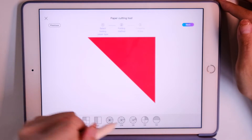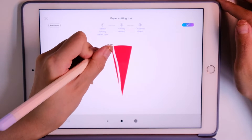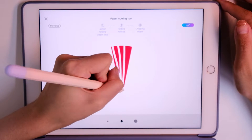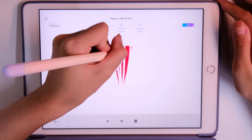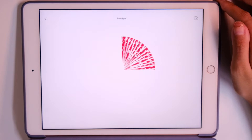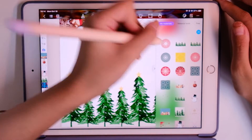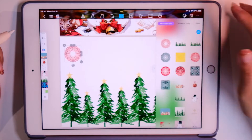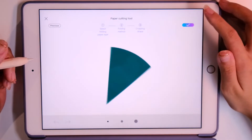We can do some beautiful paper cut snowflakes. As you can see, I want to make snowflake stickers in red and in green. We can decorate our digital journals. And then I use different shape tools as well.